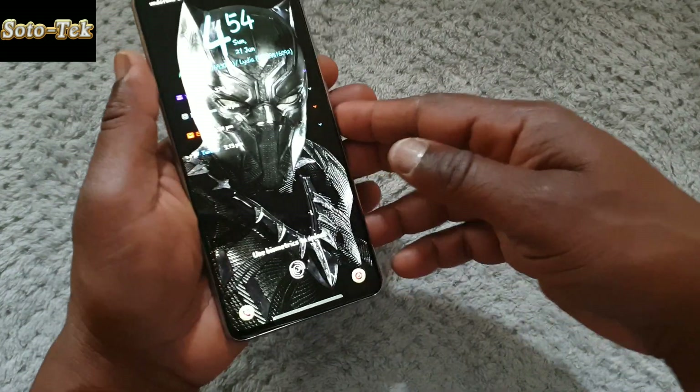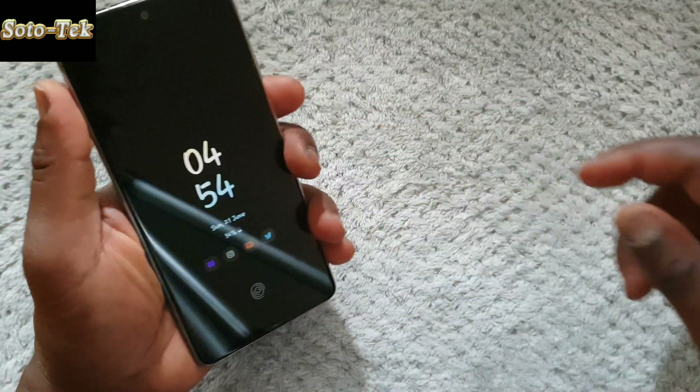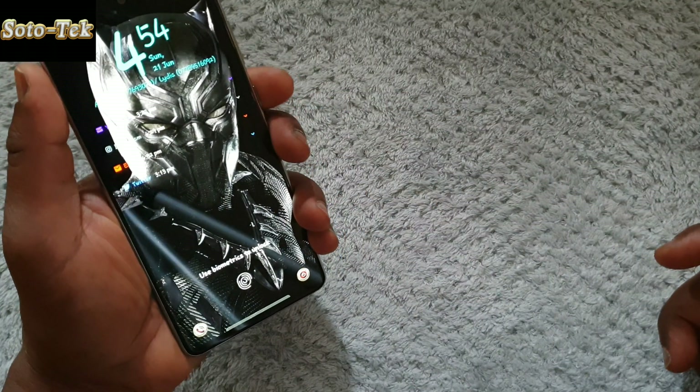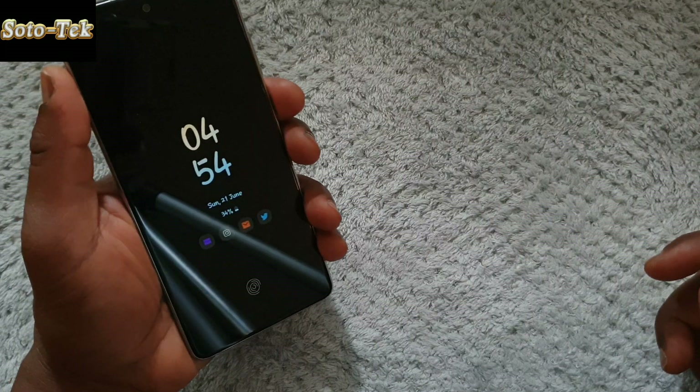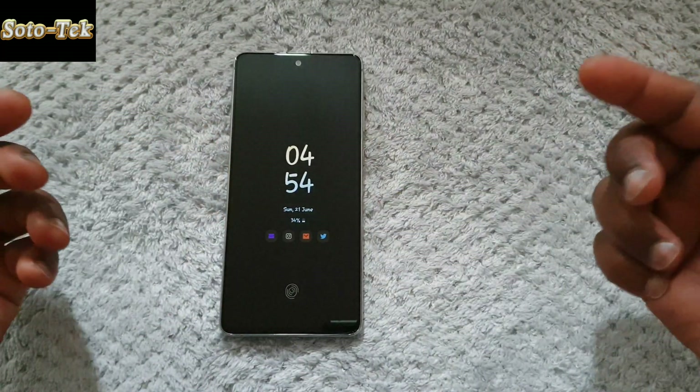Or even this finger — you can unlock it like this, problem solved. And if you are left-handed, either of these two fingers would naturally rest on the power button when you hold the phone like this, so just register them. But this is my personal opinion — let me know what you think in the comments down below.